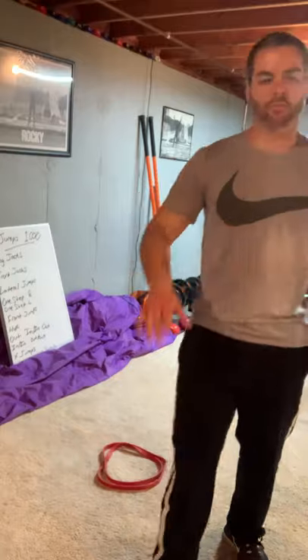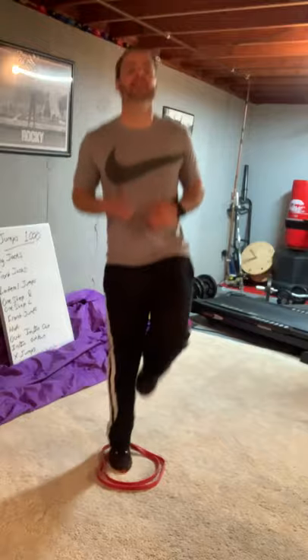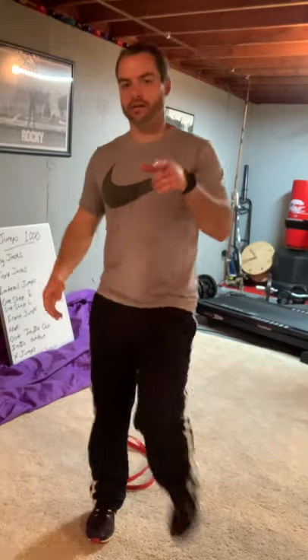Now we got hops — just one hop. I'll let you decide: you want to do 50 on your right, switch to your left and do 50 and 50. It's up to you. You're just hopping. One, two, three, four, five, six, seven, eight, nine, ten. Switch to get to that 100, then switch again. Get to that 100 hops.